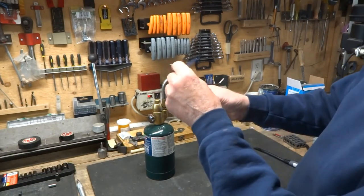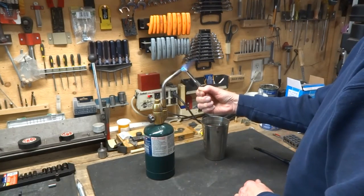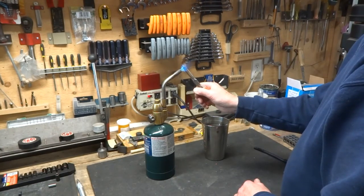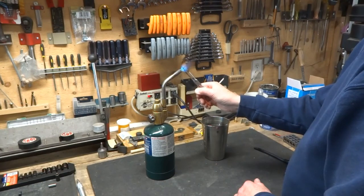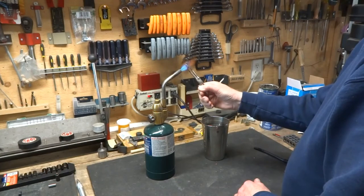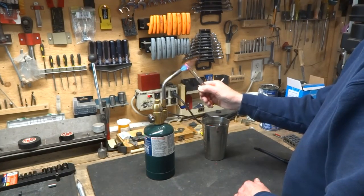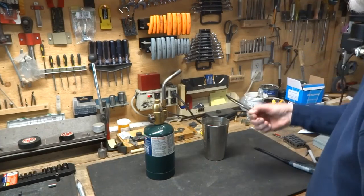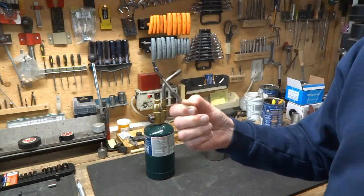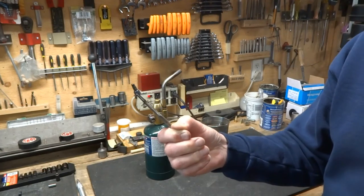The main part we want to harden is the center part. We've got the blue color, and it's starting to turn red — here comes that red — and we're just about ready to quench right now. Now that is fairly hard, and I'm not going to draw it back because there's not going to be any side stress on it. It's a very short part. We're going to run this through the sandblaster and it's going to look pretty.